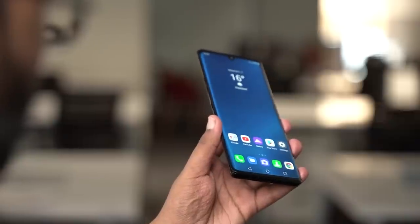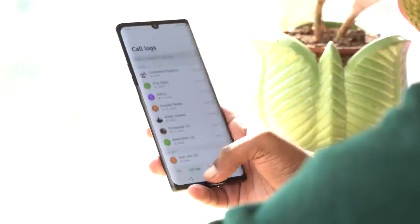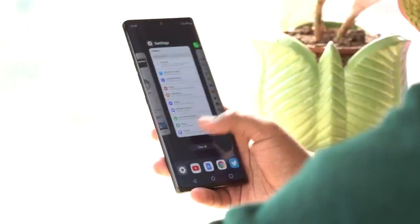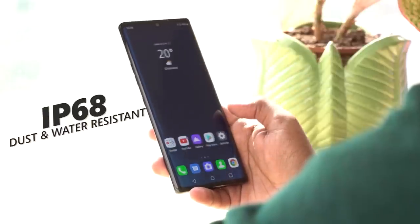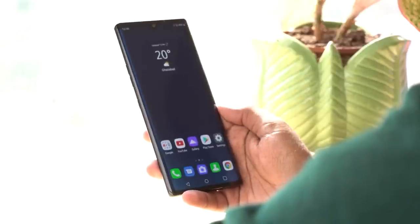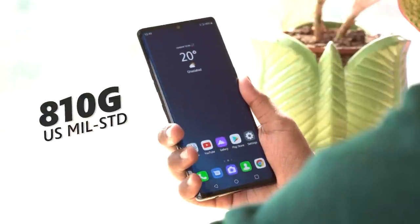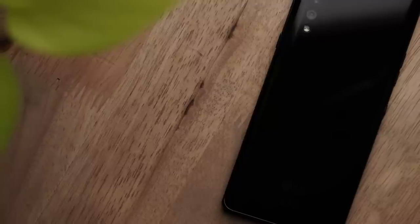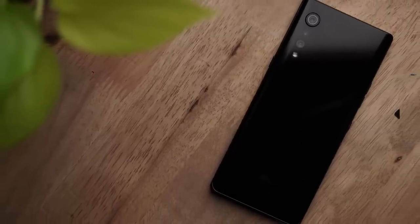It will definitely appeal to a lot of design aficionados, and you must be curious and a little scared about the durability of this smartphone. But rest assured that this smartphone is protected with IP68 dust and water resistance. It is also compliant with the US military standard 810G to protect from accidental damage. There is absolutely no compromise when it comes to the build quality of LG Velvet.